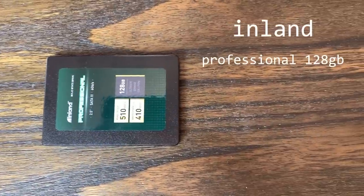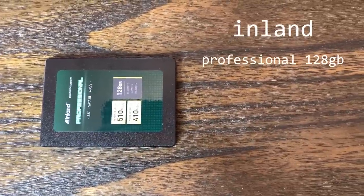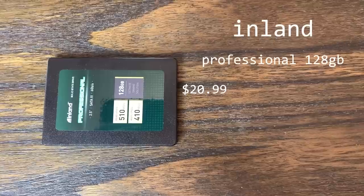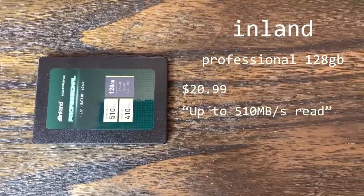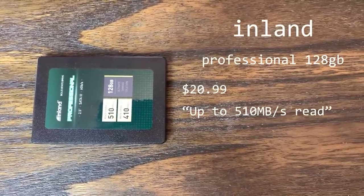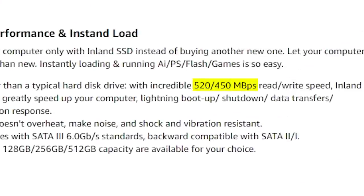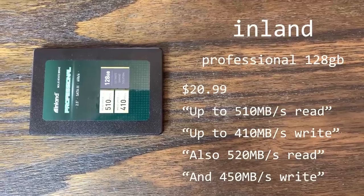Next we have the Inland Professional 128GB, which is also listed on Amazon at $20.99. This advertises sequential read and write speeds up to 510MB per second and 410MB per second respectively. It also says 520MB per second and 450MB per second read and write, so I guess we'll just test both.